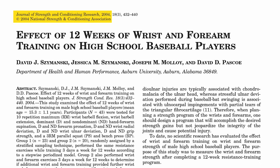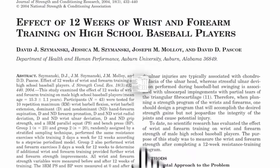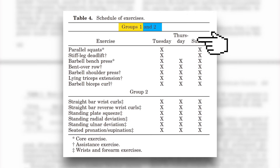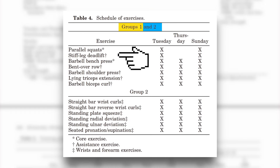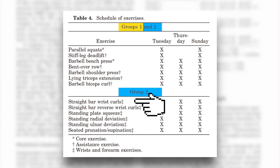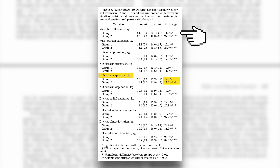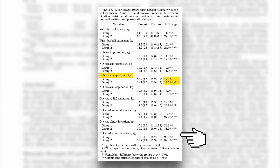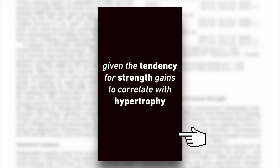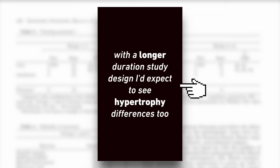A 2004 study looked at the effect of 12 weeks of forearm-specific training in high school baseball players. One group did a typical full-body, three-day-per-week training program, including grip-intensive exercises like Romanian deadlifts and bent rows. The other group did the exact same program, plus six forearm exercises, including wrist curls and extensions. After 12 weeks, forearm-specific strength was measured, and although only one measurement reached statistical significance, every single strength measure showed a greater increase in the forearm training group. Given the tendency for strength gains to correlate with hypertrophy, with a longer-duration study design, I'd expect to see hypertrophy differences as well.